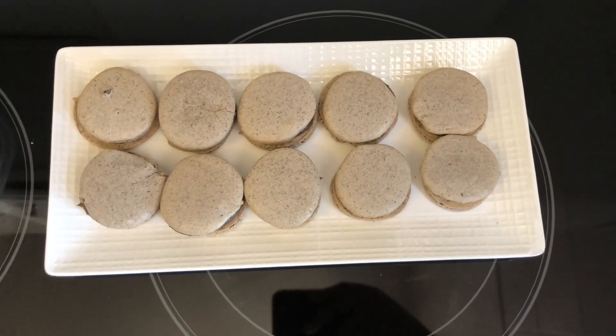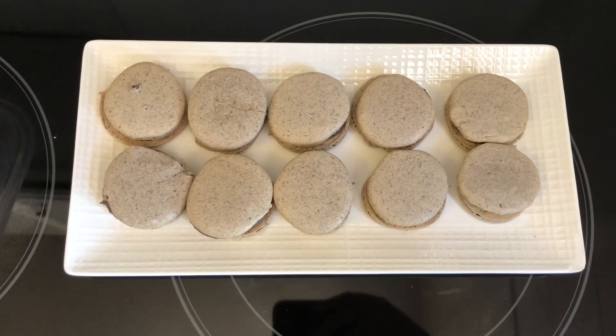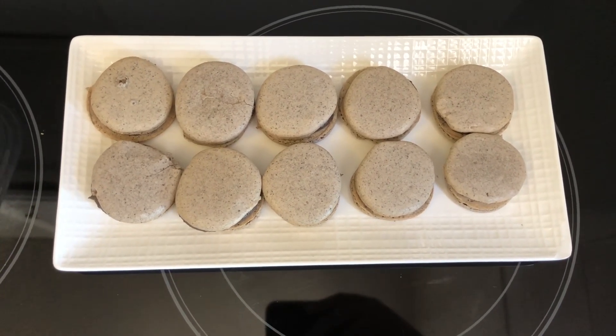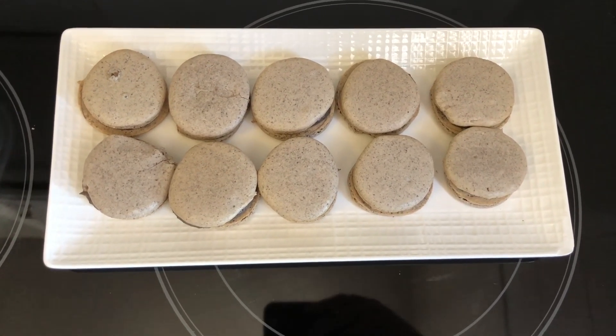This is the finished product — how to make cookies and cream macarons. Please make sure to like and subscribe and turn on your post notifications so you can stay notified when I upload a new YouTube video. Share and comment down below, and follow me on Instagram. Bye!